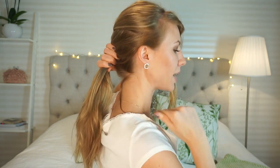When I'm here down at my neck, I'm just going to secure this braid with a clear elastic.